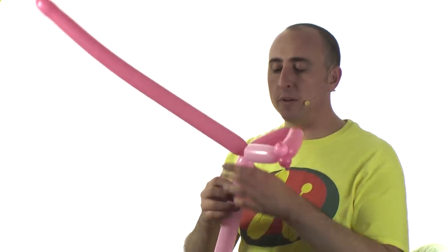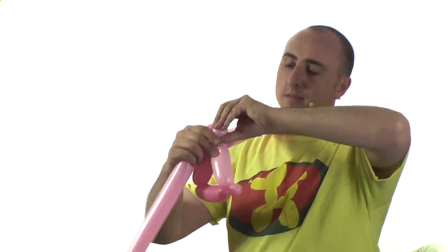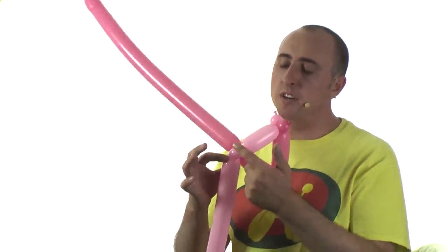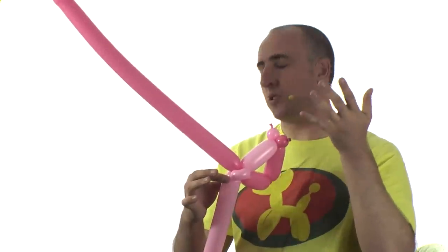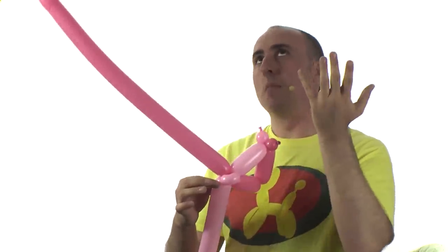Twist it into the pink balloon. Then with the light pink balloon, make a 1 inch bubble and pinch twist it. If you don't want the pinch twist to be light pink you can use dark pink — it's totally up to you. I use the light pink because I always have more of the bottom balloon left over. The top balloon I sometimes run a little out of, so by not making pinch twists out of the top balloon it goes further.